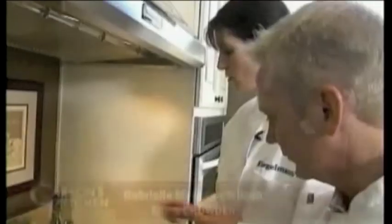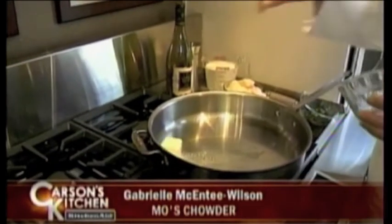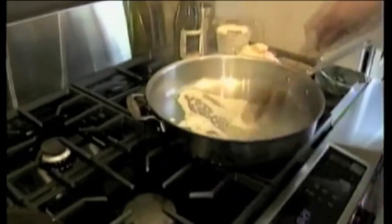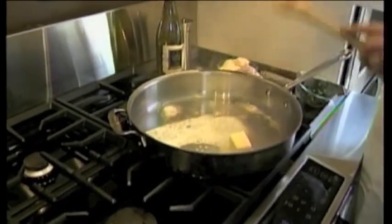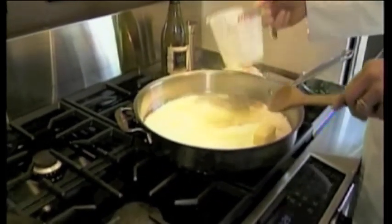And what else is going on? Over here I have five tablespoons of butter in my pan, and then I'm going to add a whole pint of heavy cream. This is going to be delicious!